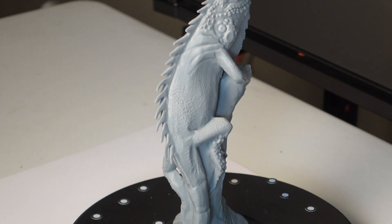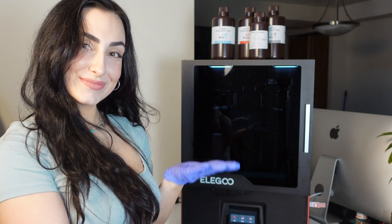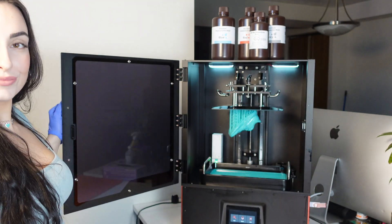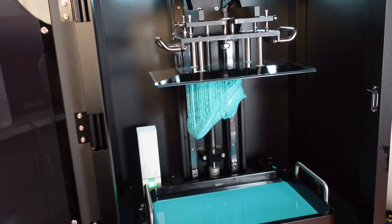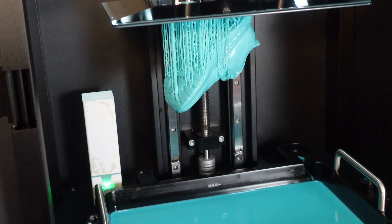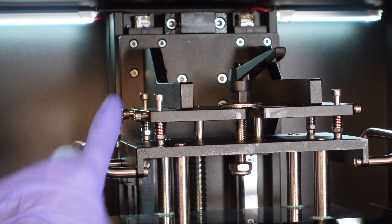This is the alternative print I did on the Elegoo Saturn, which is an 8K resin printer. Honestly, the difference between 6K and 8K is very small — I can't really tell. This is the interior of the Jupiter: very nice, very large scale.